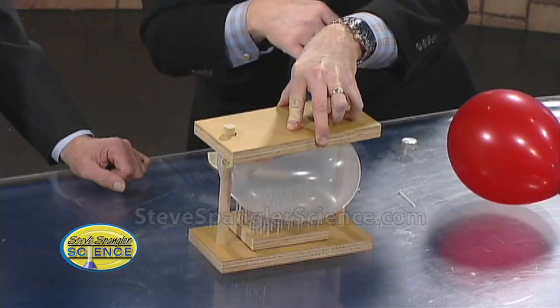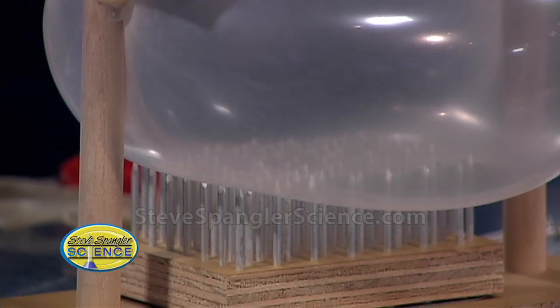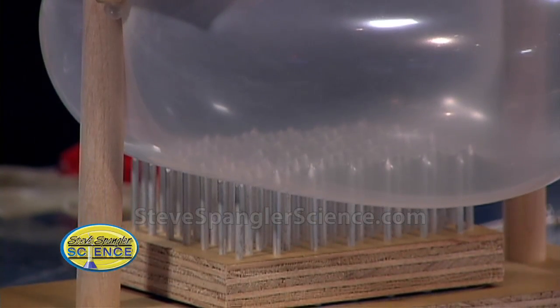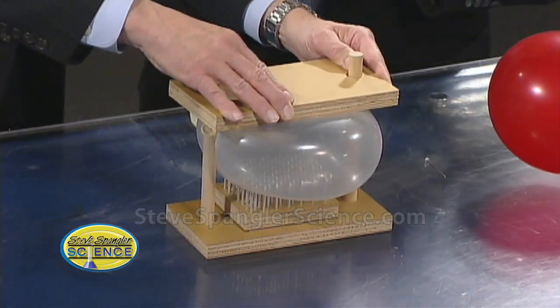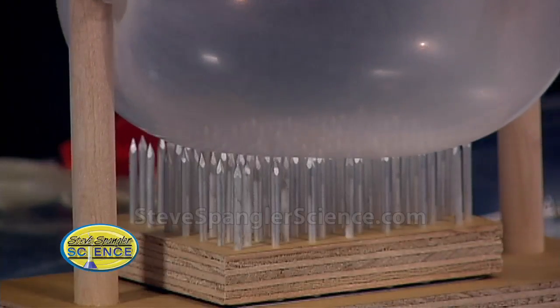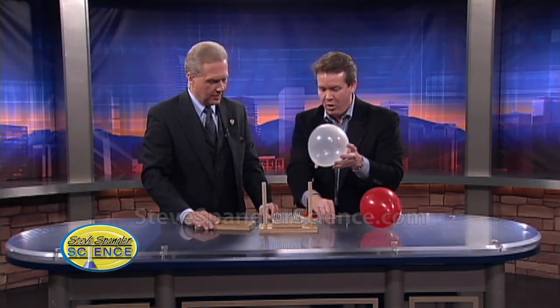A little bit more — you can help me, push a little bit. Feel how hard I'm pushing. Isn't that just amazing? Keep on pushing, keep on pushing. Really, I'm pushing hard here. Now pull back a little bit, and let's see if the balloon's okay. And look, the balloon is perfectly fine — no problem at all. But yet, it would pop with no problem at all.